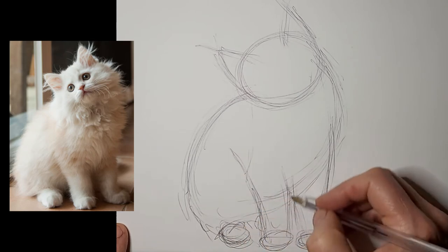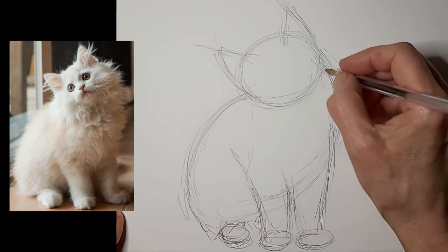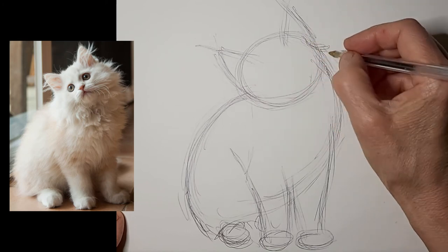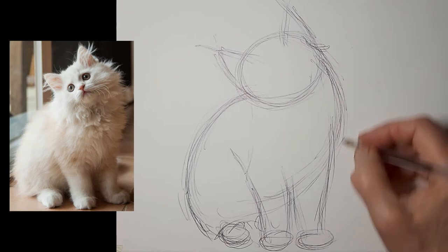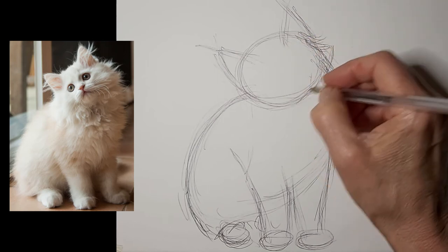Just getting the feet in as ovals at first, just getting the general shape. I stop and ponder a lot — you really want to think about what you're going to do next. I've got the basic round shape of the cat's head and I need to get those tufts on the side, so I'm thinking about how I want to do that and whether I've got things in the right place.